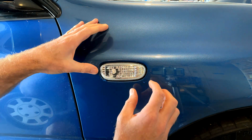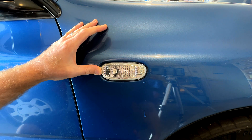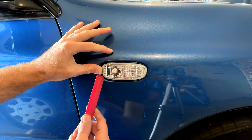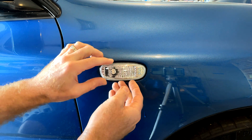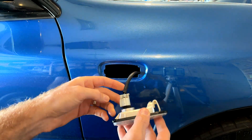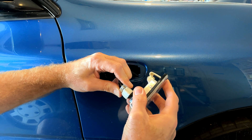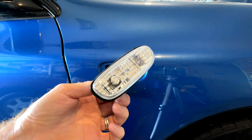So we just slip them forward on their little spring retainer that's on the back, like so, and then we just pull them out. We've got a nylon scraper — push the light forward and just lever it out, and it just pops out. Then we unplug it, and that's our complete lamp removed.